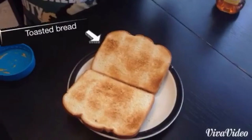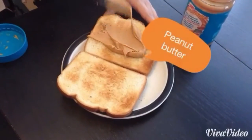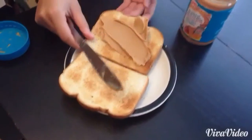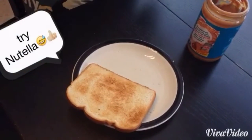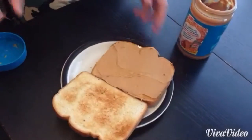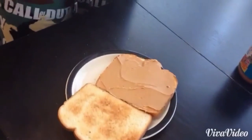I love peanut butter and honey sandwiches. I just put a bunch of peanut butter on this, and I advise you not to do this if you are allergic to peanut butter. That would be really bad. You can also do Nutella and honey. And then you just add honey.